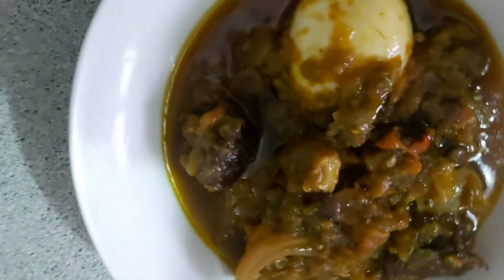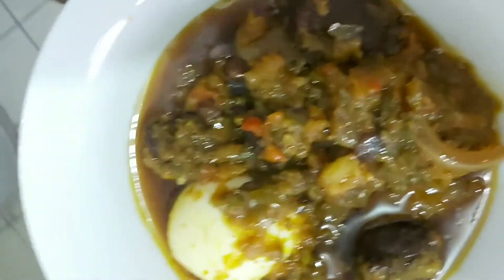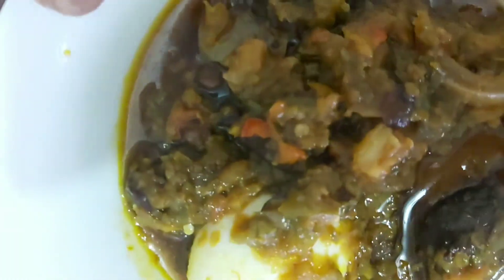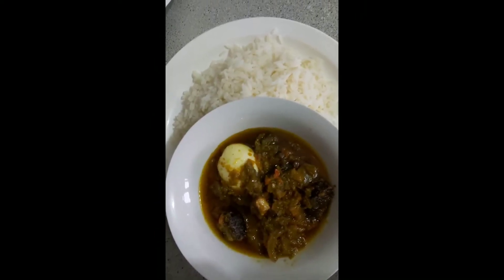I usually eat it with white rice, and that's what we usually use it for here. It's beautiful, it's nice and it's very yummy. Thank you for watching — please subscribe to our channel and see you in the next video, bye bye!